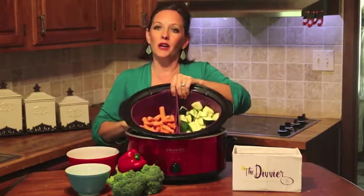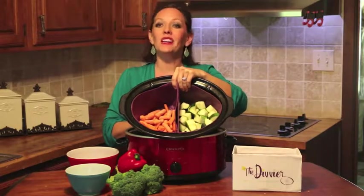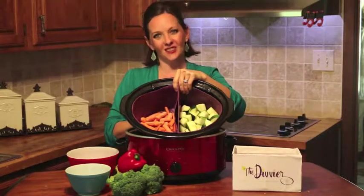We have a working model, a manufacturer, and a plan for production. All we need is you to make the next kitchen gadget revolution come true. So maximize your slow cooker potential with the Diffier.